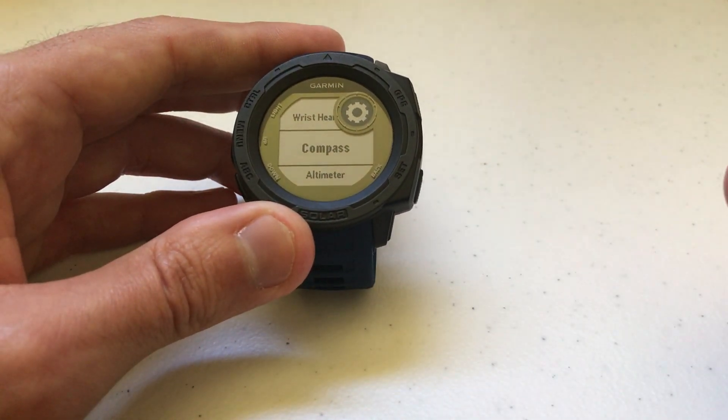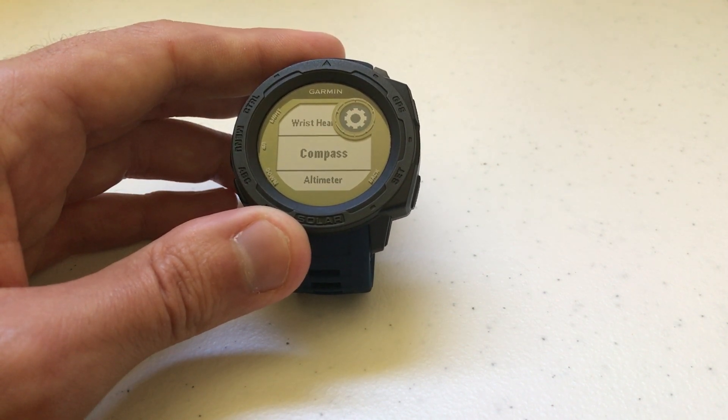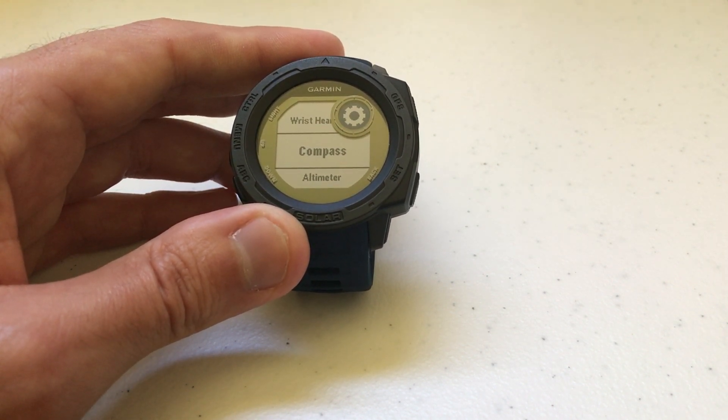That's a quick look at how we can change our compass display from degrees to milliradians. As always, if you have any questions post them in the comments — I'd be happy to help you out. Thank you for watching.